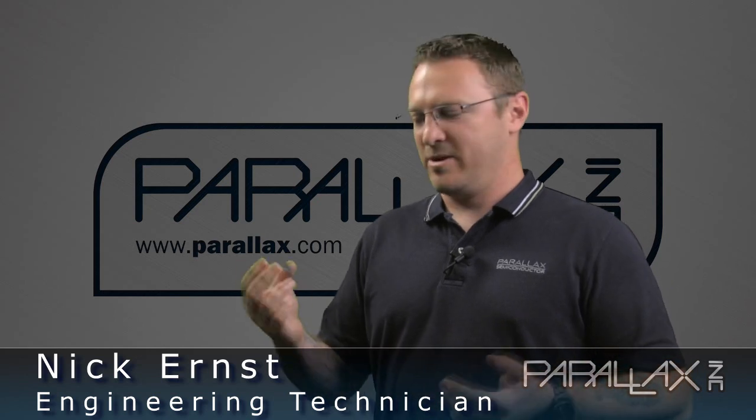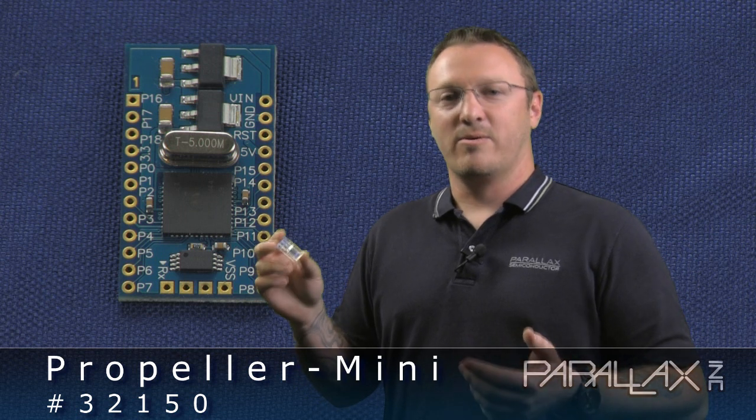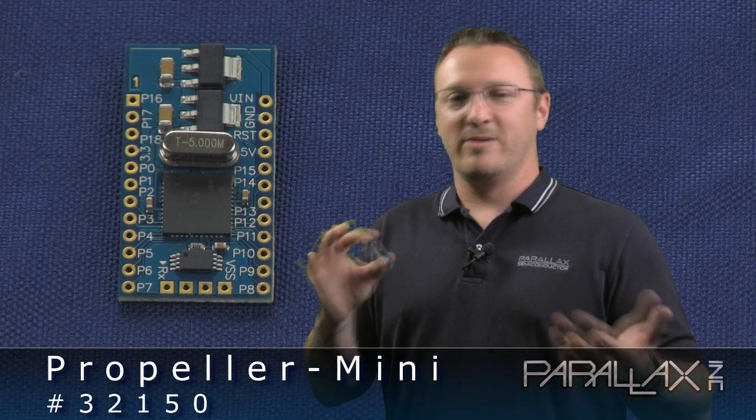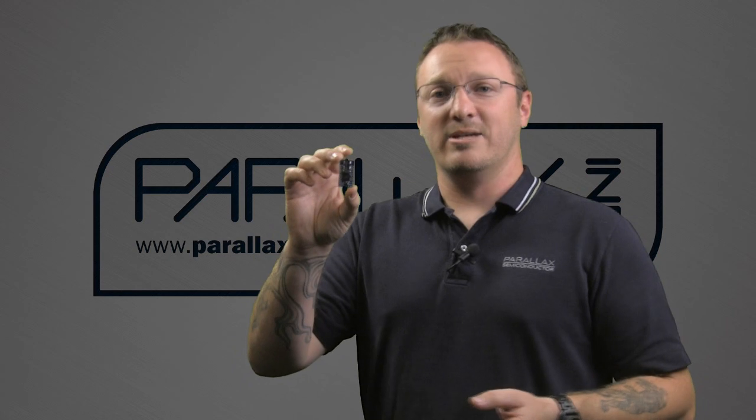Hey everybody, this is Nick from Parallax. Today we're going to be showing you guys the new Propeller Mini board that we're coming out with. The Propeller Mini is really a low-cost solution for embedded robotics applications where a typical development board isn't practical in size. If you don't have a large area — a 3x4 area to develop on — this guy is your solution.